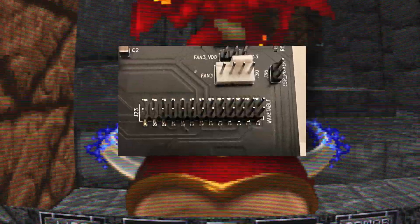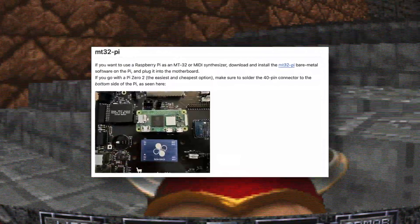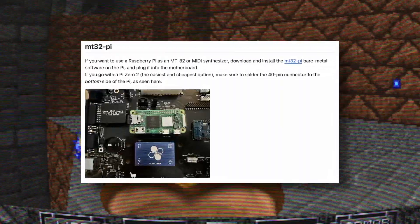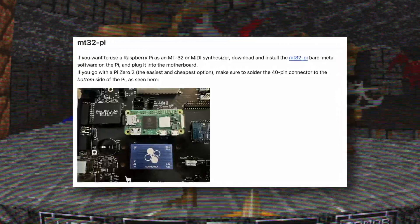There's also a wavetable connector if you want sampled playback. Another option for sampled MIDI playback is using the 40-pin expansion port to plug in a Raspberry Pi running the MT32-pi firmware. This lets you emulate classic Roland sound modules or use your own sound samples.